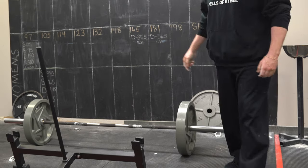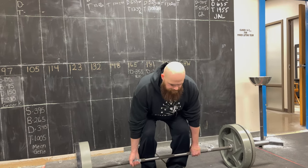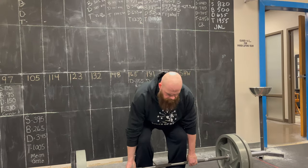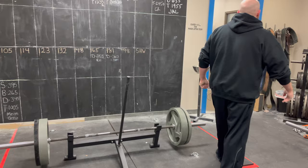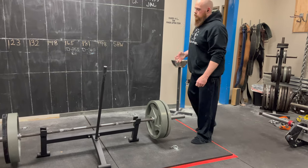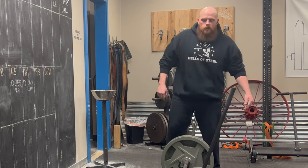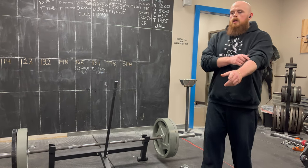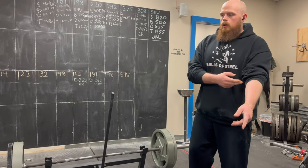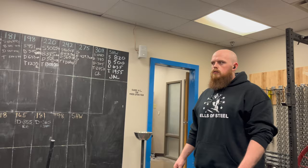That felt a lot better with the 100s on there, actually. I haven't talked a lot about the bar so far in the warm-up sets. I did mention at the very beginning of this session that this is my first time pulling with a straight bar from the floor since I ruptured this bicep. It's been about a year and a half, close to two years now.